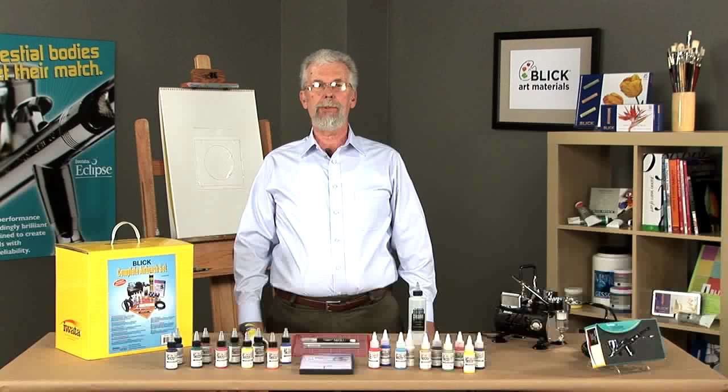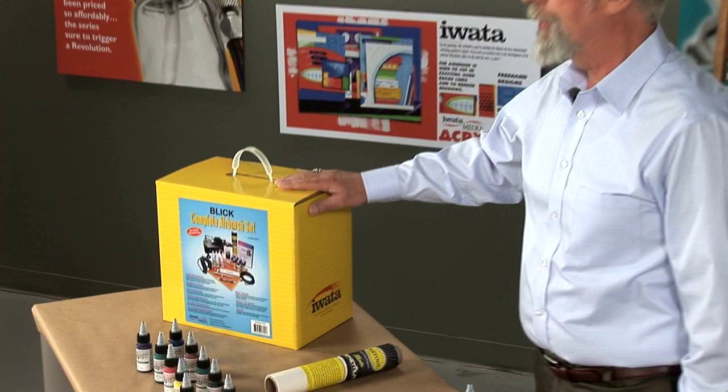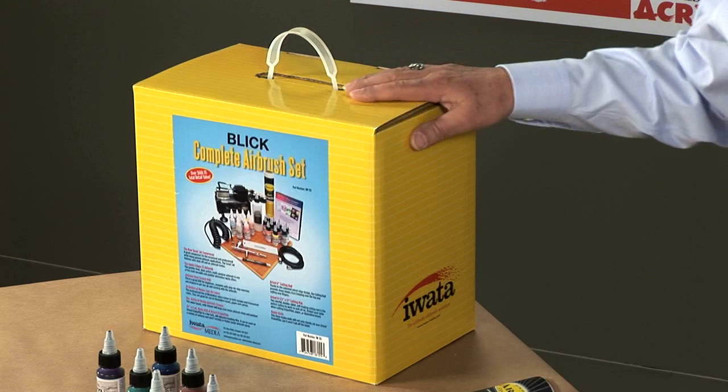Blik and Iwata-Medea work together to create a great kit that contains everything a professional would need. This is the Blik complete airbrush set, in this yellow box. Everything that you need is in here — compressor, airbrush, and everything else.